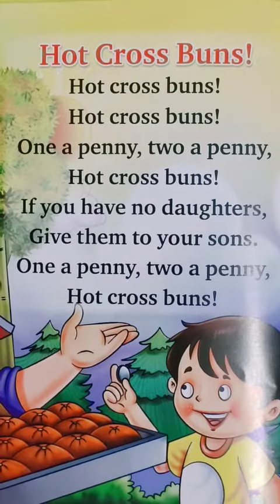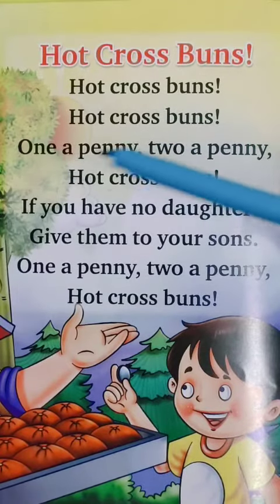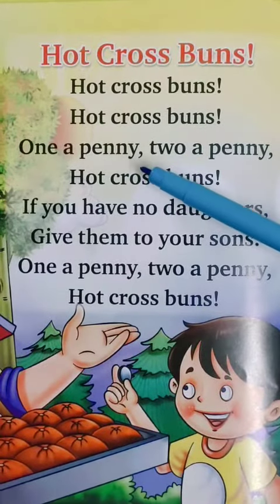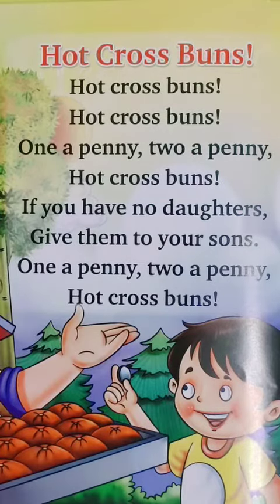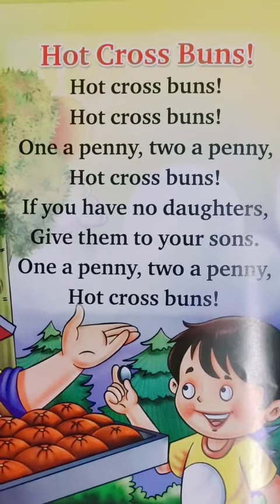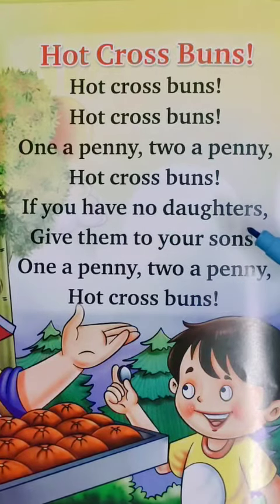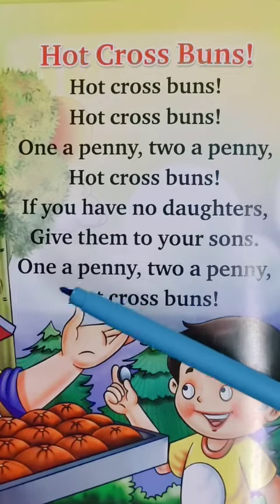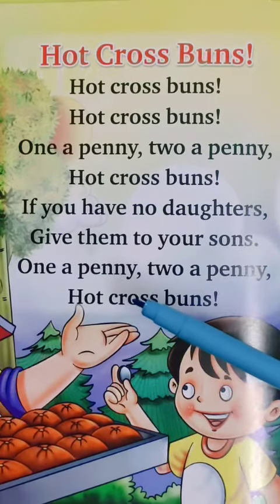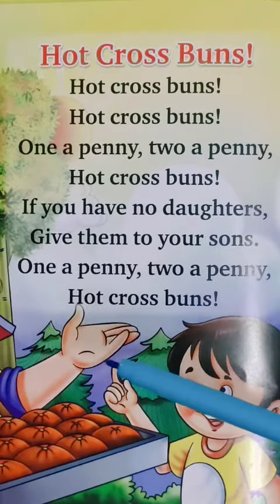Now repeat after your ma'am. Hot cross buns, hot cross buns. One a penny, two a penny. Hot cross buns. If you have no daughters, give them to your sons. One a penny, two a penny. Hot cross buns.